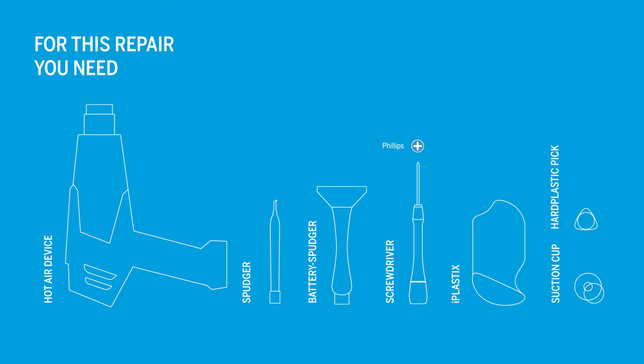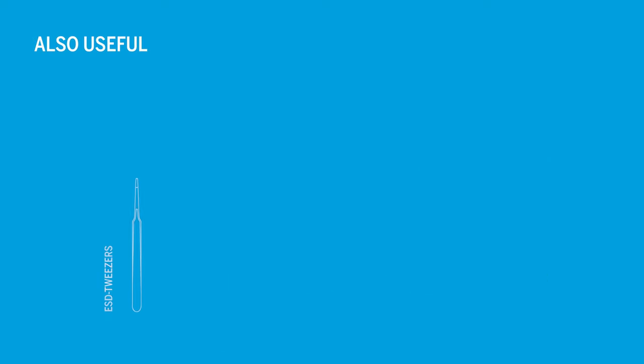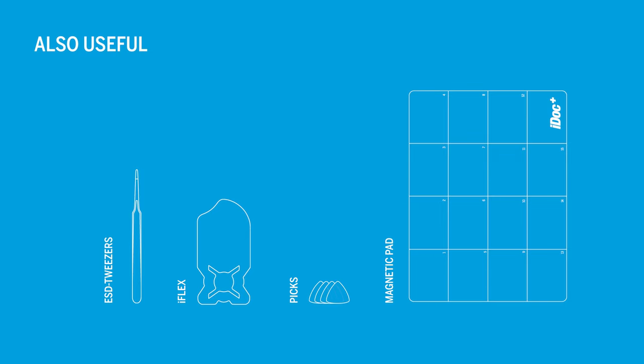For this repair you will need the following tools. Additionally, these tools can be helpful as well. You can find all mentioned tools and an original replacement battery for your A41 in our online store at idoc.eu. We've put the links in the info box.